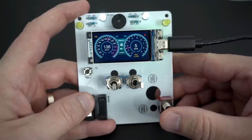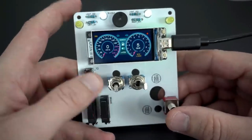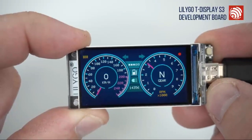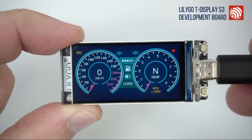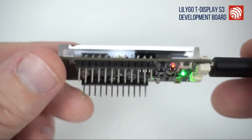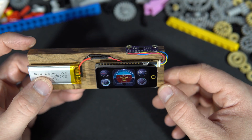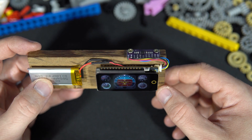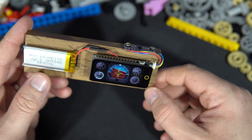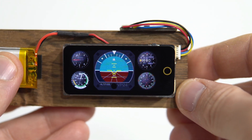Then I realized that when I made some gauges or something that can be used in a car or some sort of vehicle, I got more views. So in this case I decided to make something for drones or planes. I will never use this and most of you will never use this, but you have to admit this is really interesting.